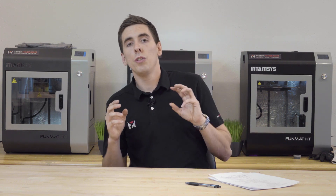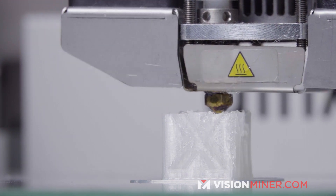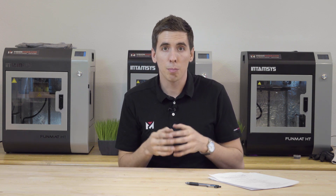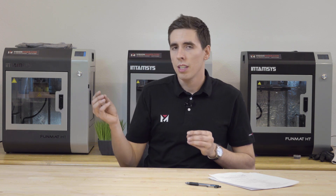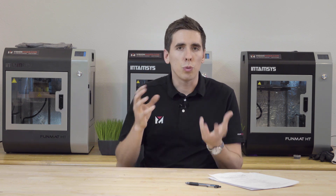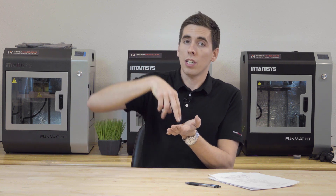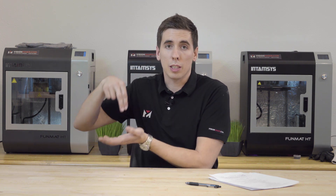If you have too much retraction you might end up with little gaps in your part because it's taking too much — you get an air pocket in there and when it's spitting it back out again you may get blobs. If you don't have enough retraction, you're going to see oozing out of the nozzle as it's traveling and you'll probably see a lot of stringing between different features of the part, because it's not stopping the material flow with enough retraction before moving to the next area.